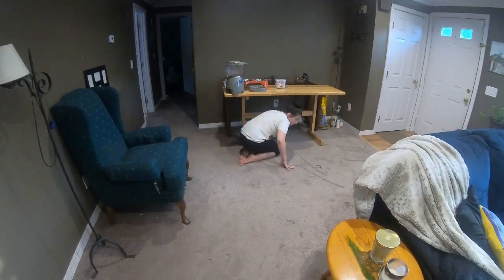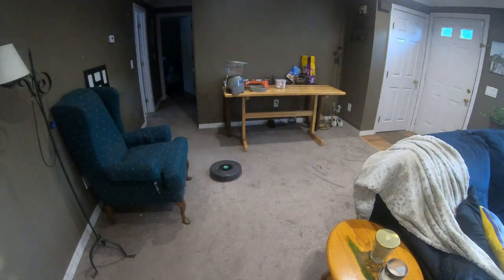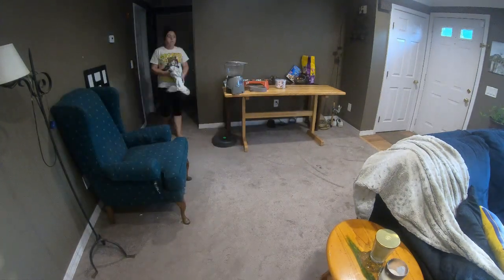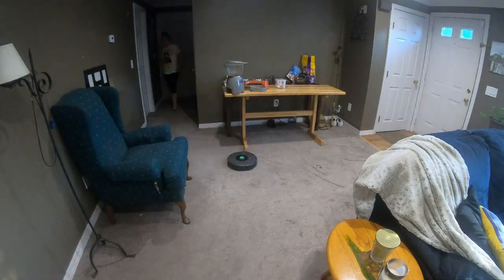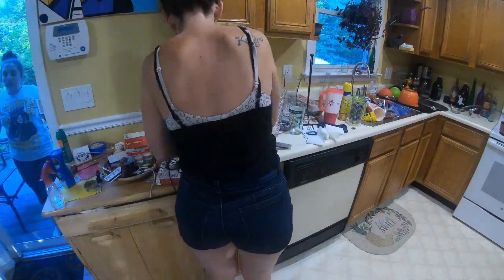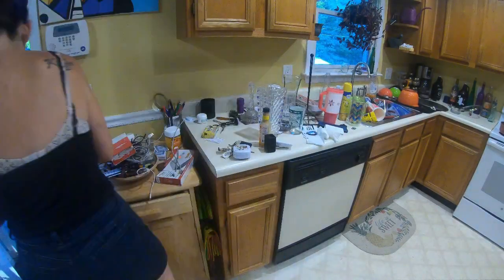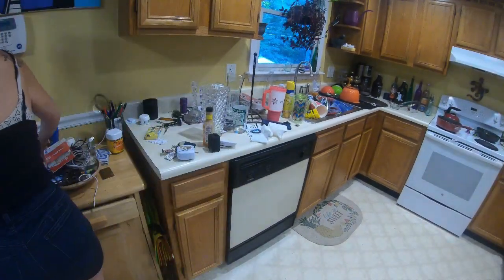Now that we're done with that, we're just gonna let the Roomba vacuum and I'm gonna move on to the kitchen. It's nice that you can just let the vacuum run while you're doing other stuff. I want to get one of those, so I'm taking up this area.